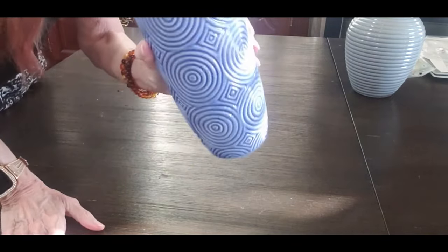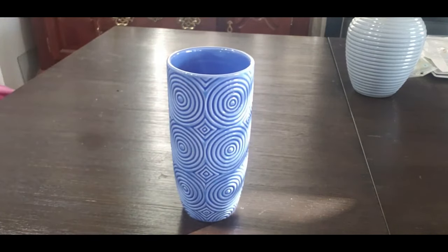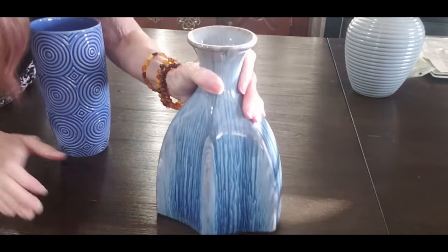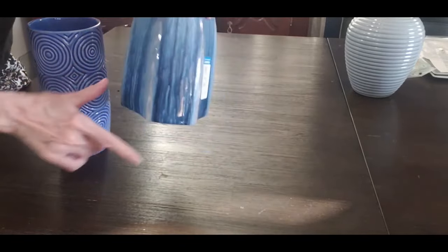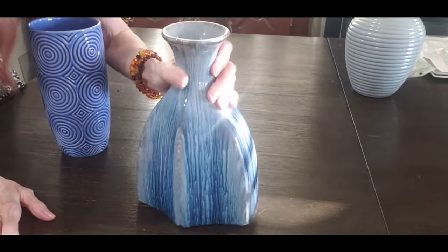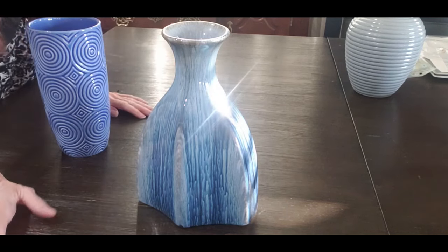Then I got this one. This one's really cool — this was $3.00. Love the little squiggles on it. You can see it's a really pretty blue — I love the kind of blue it is. I also got this one at the same time. It looks like somebody had blue in their decor. It's got some different shapes, some grays, and beautiful blues in it. This was $6.00. Oh my god, this is so pretty. I'll try to do some flowers in it so you can see how pretty it looks.